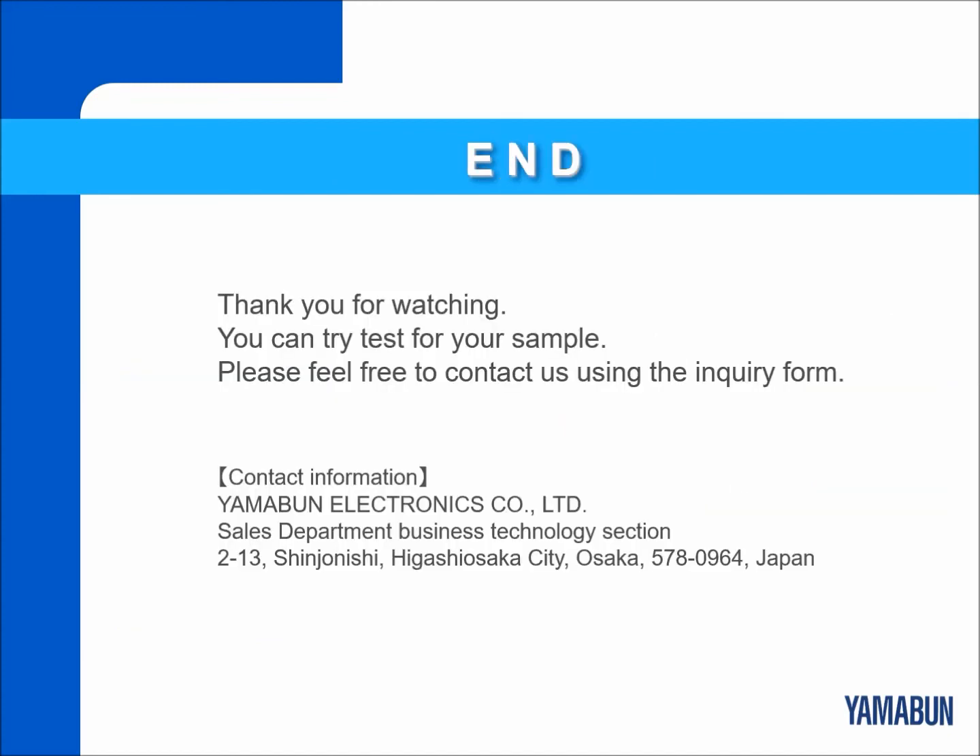Thank you very much for your kind attention. You can try a test for your sample. If you need more details, we are looking forward to hearing from you.